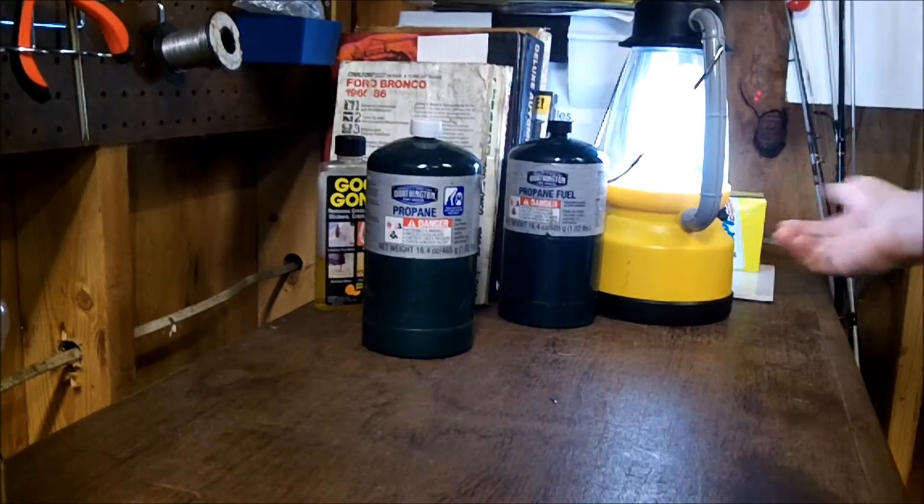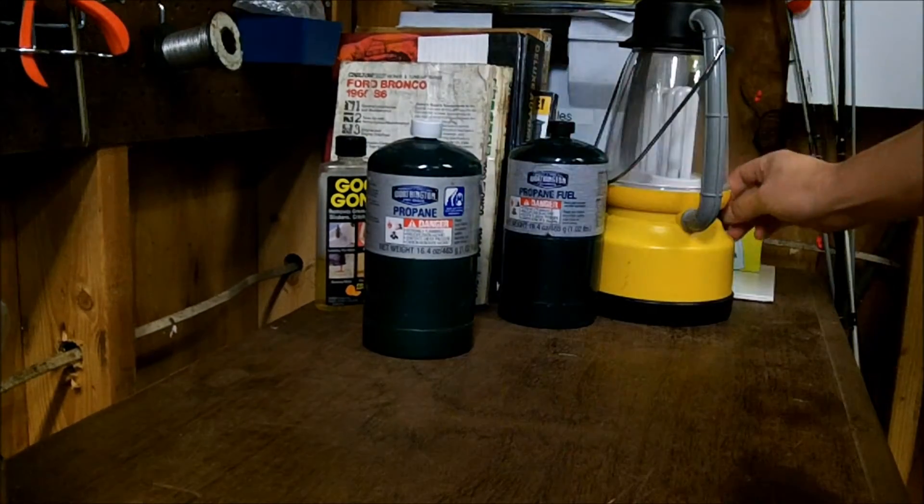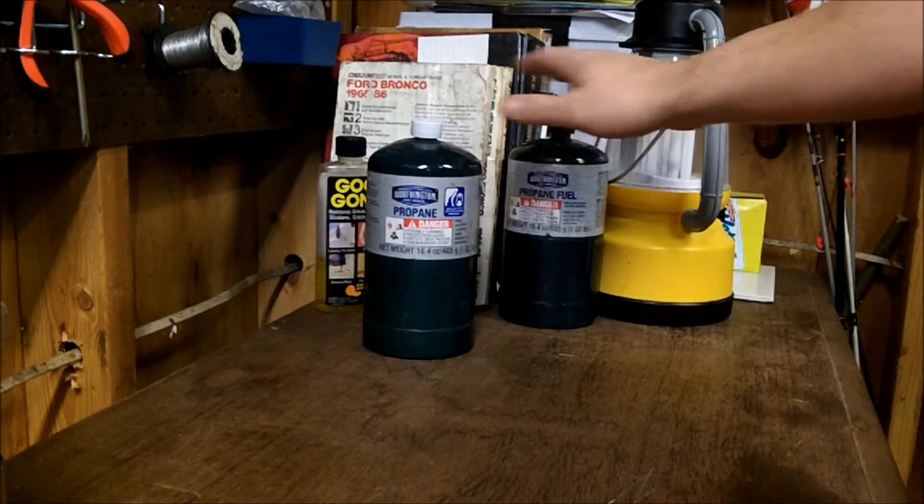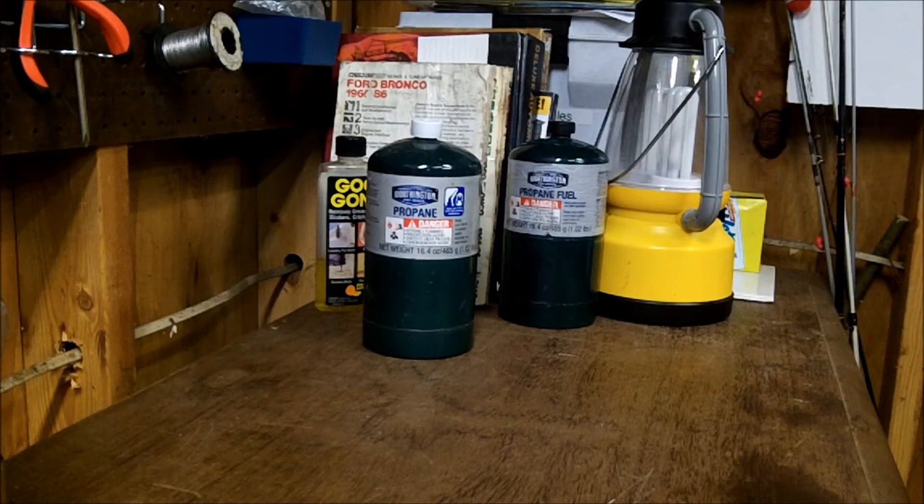Do you have an alternate light source, whether it be battery powered? Do you have batteries for it? You're going to be assessing your situation, and then identifying your weaknesses, identifying your issues, your problems. And then in the next series we'll talk about how to address some of those issues.